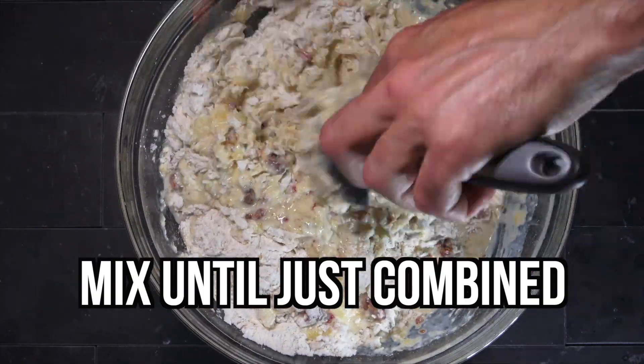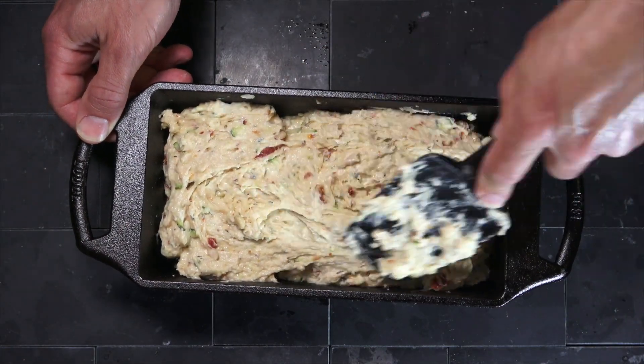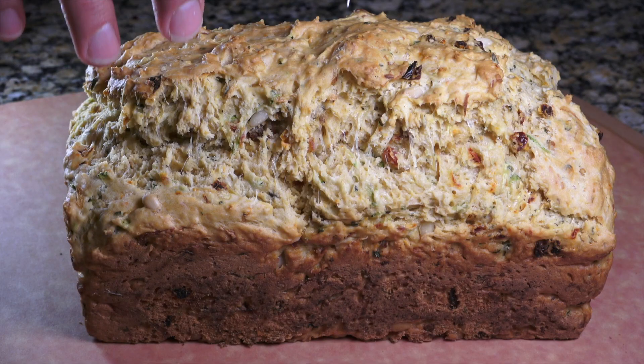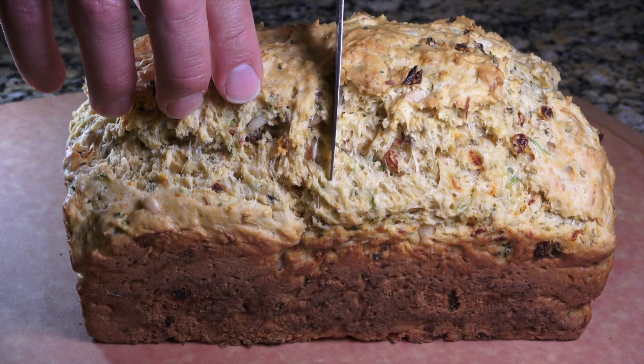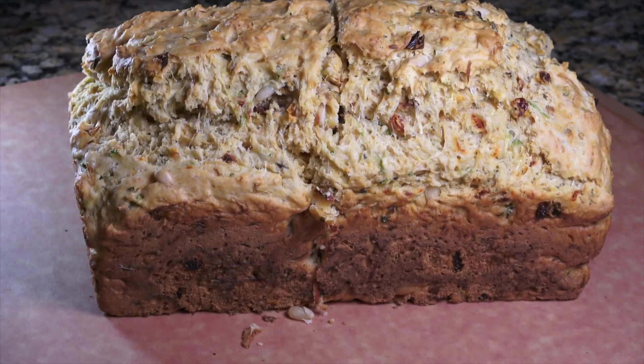Mix that with your dry ingredients there. Putting her into the lodge. I like that. I did not expect that — holy cow, that ballooned up nicely.